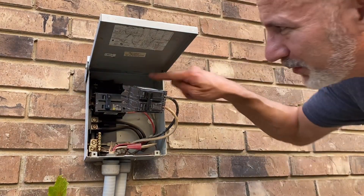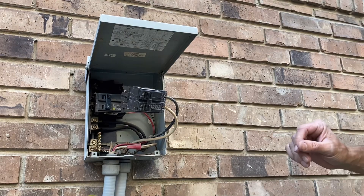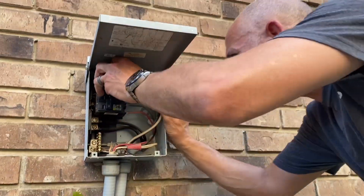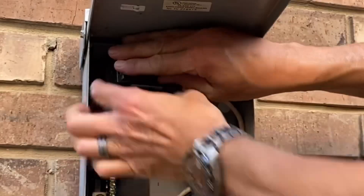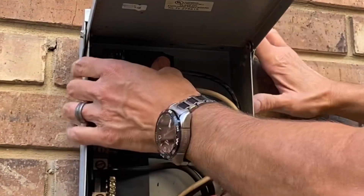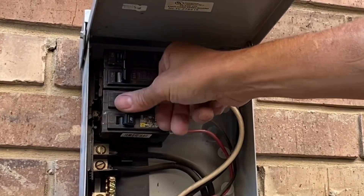I don't see any corrosion on those terminals. Go ahead and get the breaker in position at the back right here — it's going to go right in there like that. Line it up and smash it down. There you go, it's seated. Both of them are in the off position.